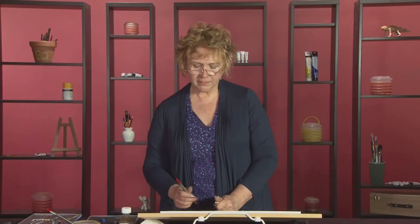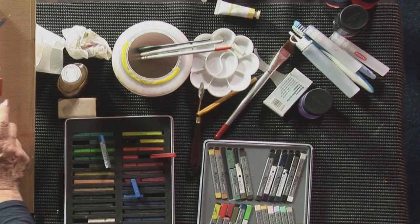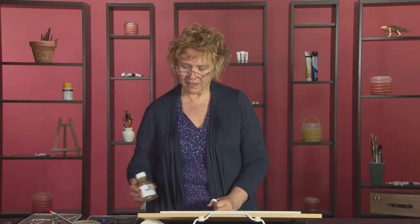The difference is Inktense is ink and the art bars are watercolor. What does that mean? It means that when the Inktense is dry, it's very difficult to lift off — it will stain the watercolor paper. But when the watercolor art bar is dry, you can lift it off, and to a degree you'll get quite a bit of that watercolor off the paper. There is one exception to the rule.